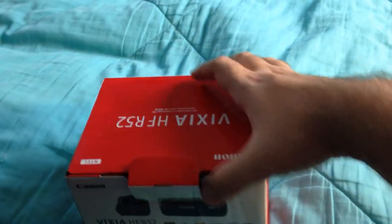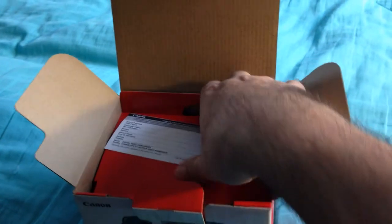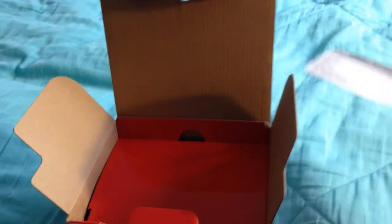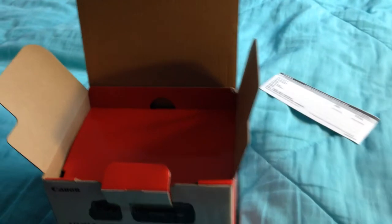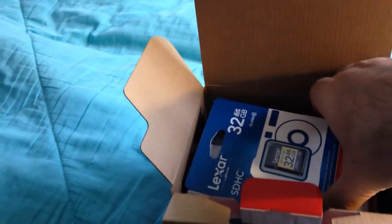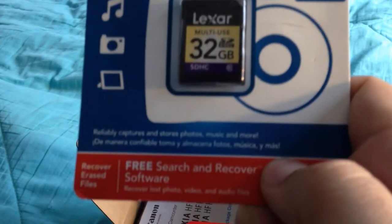Why don't we go ahead and open the box and see what we got. Here's an SD card — 32 gigabyte. I'm assuming you could probably get larger ones, but I'm sure this will be more than enough.